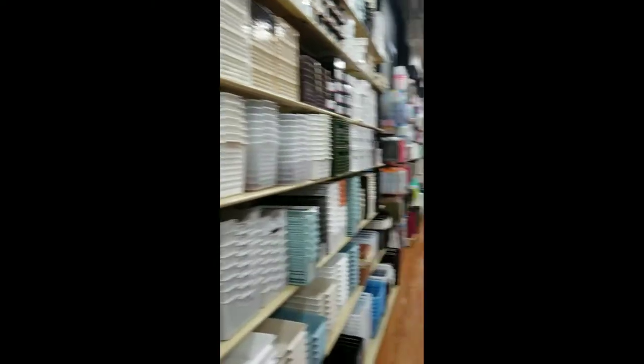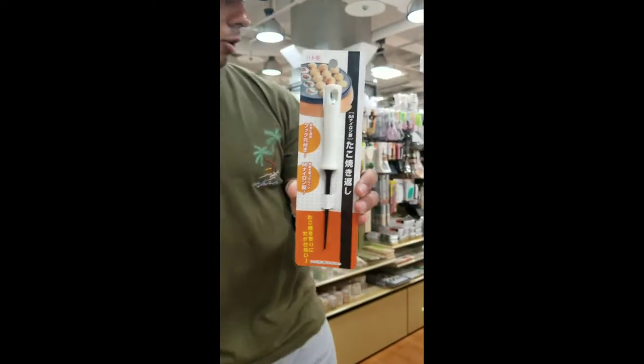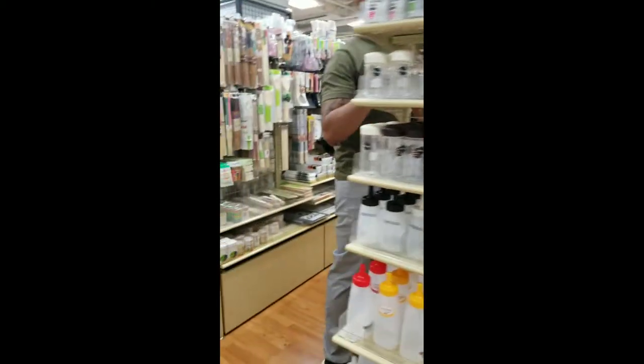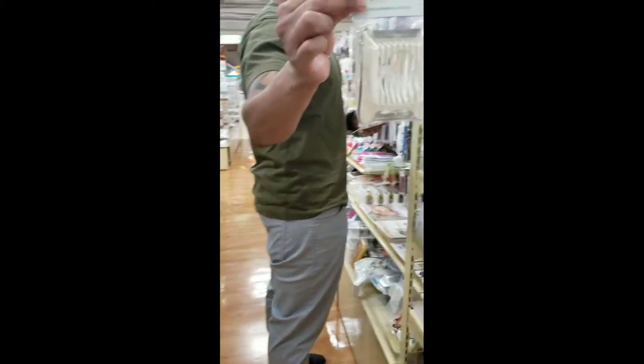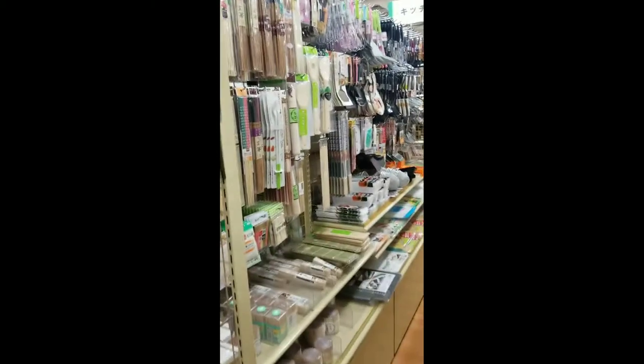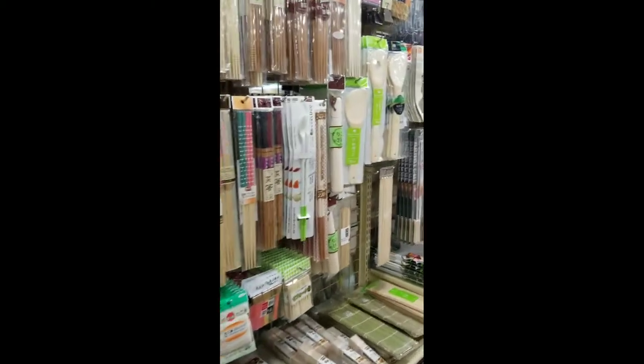Kitchen organization. Ooh, takoyaki! Oh, it's onions and stuff, right? Or it's just eggs. That should be cool for salads.